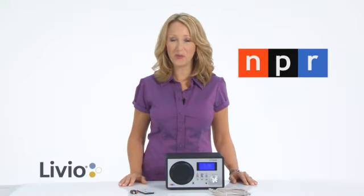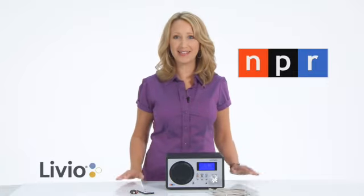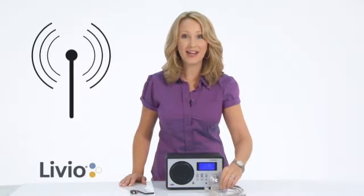The NPR Radio by Livio brings you more music and entertainment, less work. It's super easy to set up — you don't even need a computer. You have a wired connection using the included ethernet cable, or you can connect wirelessly using your home router, just like you connect your laptop computer.